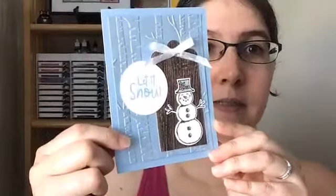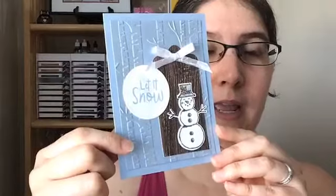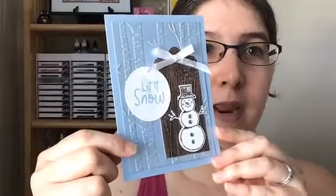Today, since it's going to be a billion degrees here in Massachusetts — we are forecast at about 99 degrees — I am doing Christmas in July, so I am featuring the Snowman's Season stamp set. Here's the card we're gonna make really quick today.